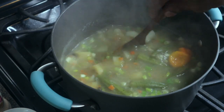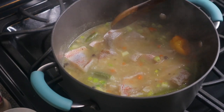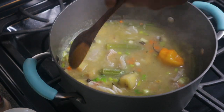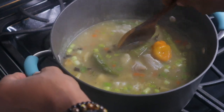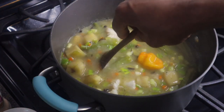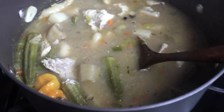This tastes so good! Now I'm going to add my fish. I'm using snapper fish. Like I said, the fish doesn't take a long time to cook, so it's the last item I add when making fish tea. I'm going to allow this to cook for another five to ten minutes and then my fish soup should be ready.